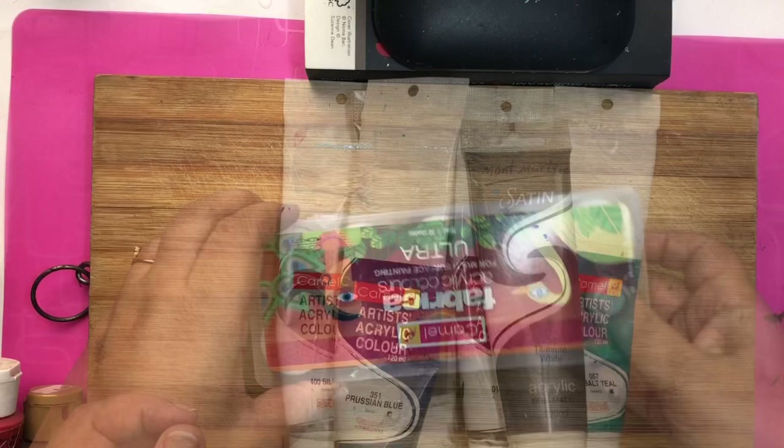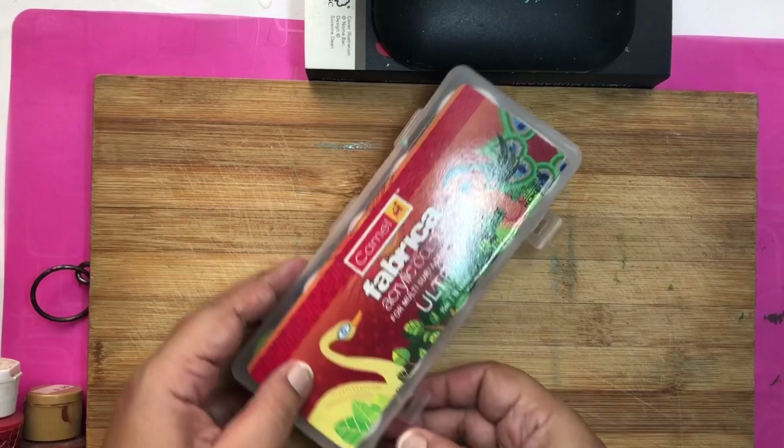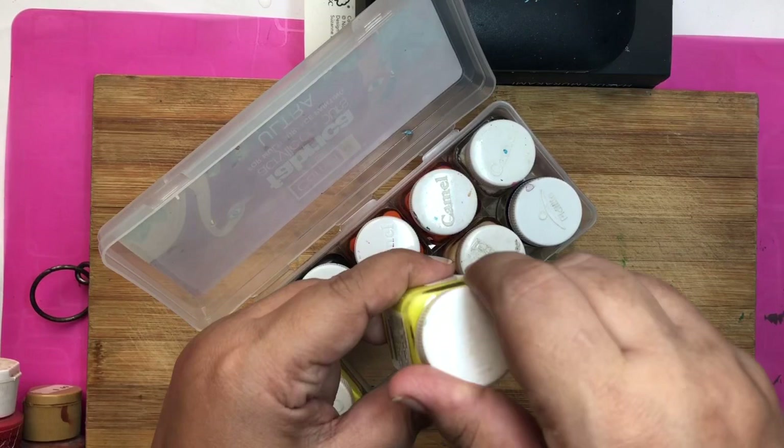Next is the Camelin Fabrica acrylic colors. They are basically for use on fabrics but you can use them for dot painting also. They are a little runny and for dot painting you have to make them a little thicker.